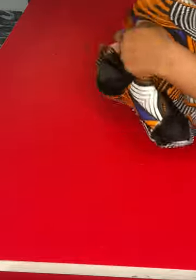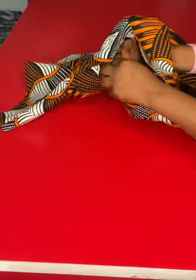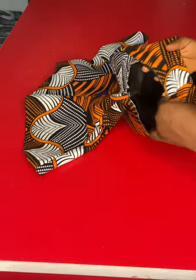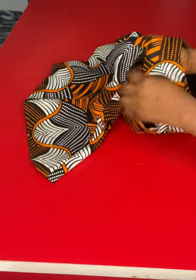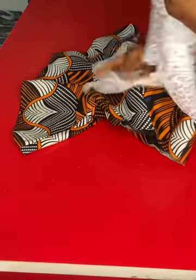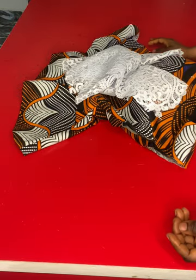The next thing to do is attach any sleeve of your choice to this blouse. I'll go ahead and attach my sleeve. While attaching the sleeve, make sure you pick the lining pieces together so that the lining will not separate from the fabric when joining. You can first use a stitch to hold the lining down to the fabric on the armhole before attaching your sleeve. This is the sleeve I'll be using for this blouse — I'll attach it and show you the final result.